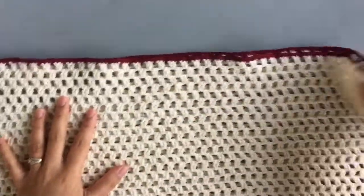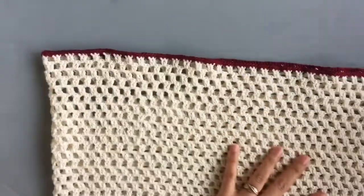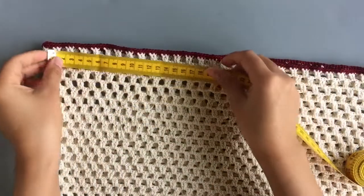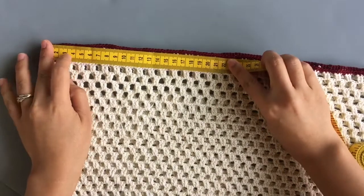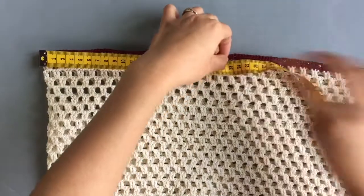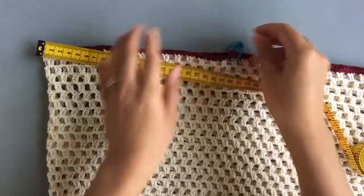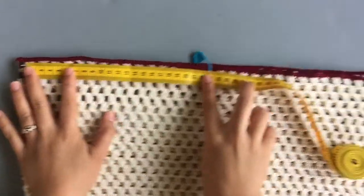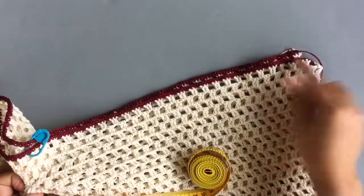When you come to the end it will look like this. Next, measure the armhole — measure yourself to determine how big you want the armhole to be. For this top it is about 22 centimeters. Place a marker there.